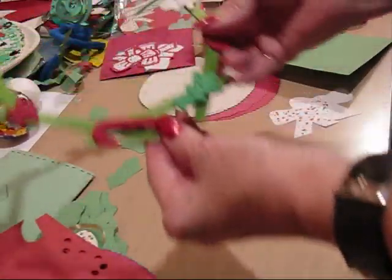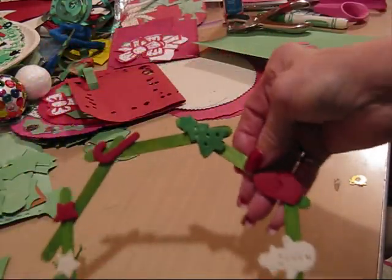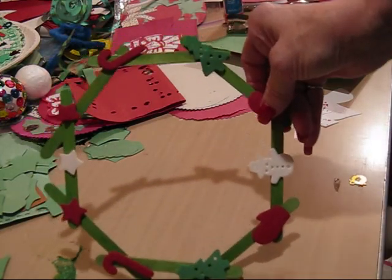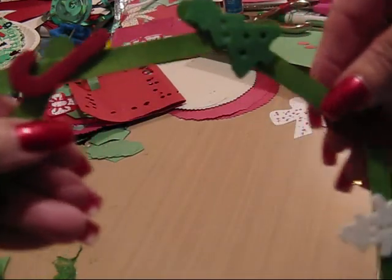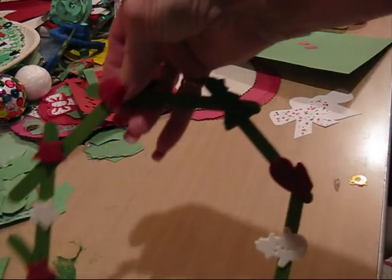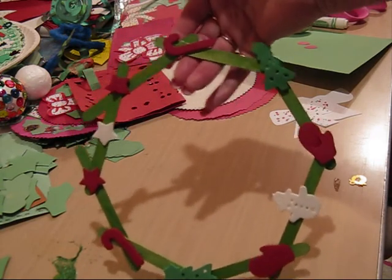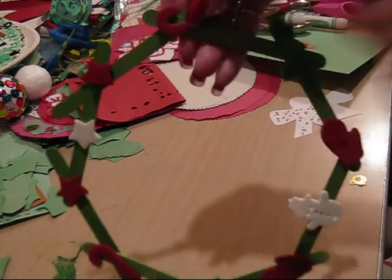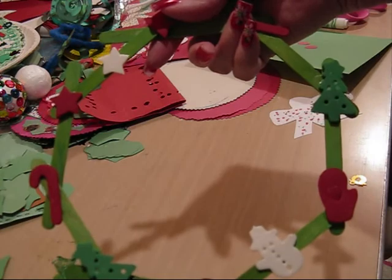The next wreath that we're going to do is called a popsicle stick wreath. What they do is take the popsicle sticks, paint them green, and then overlap them — you can see how these two have overlapped this one. You just overlap them and keep going all the way around, and that gives you your wreath. You can buy popsicle sticks that are already green, but I think they have more fun painting them green and getting them ready. Then they add foam Christmas shapes — stars, candy canes — and you have your popsicle stick wreath.